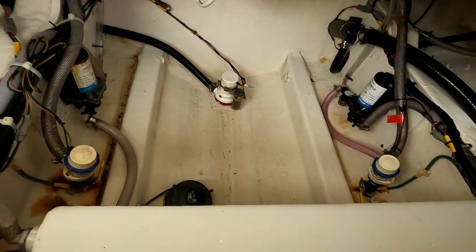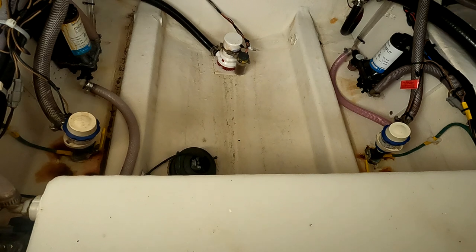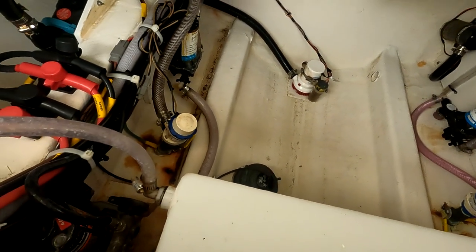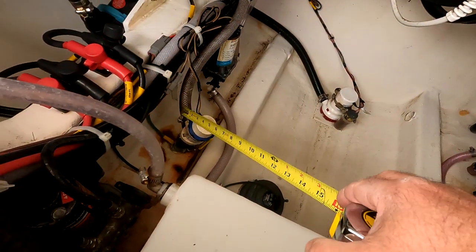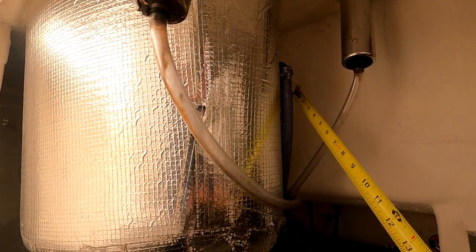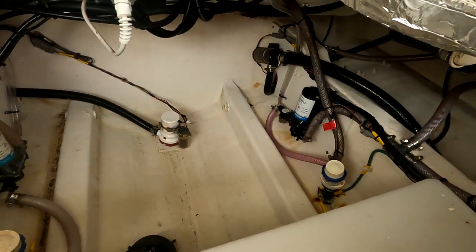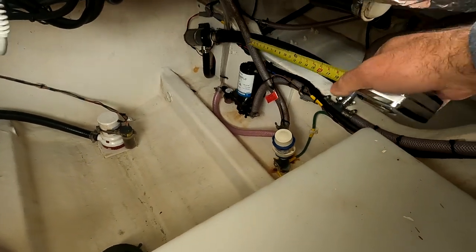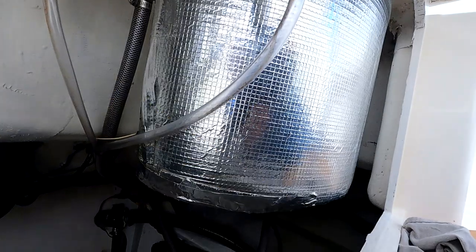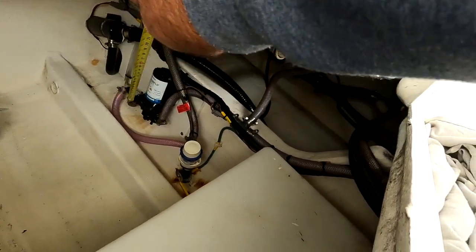We're here in the bilge of the boat and you can see down here we have two live well pumps, and that's where those intakes we saw under the hull are feeding. It's important to find out where the water goes from these pumps. On the starboard side, the only line exiting the pump feeds the starboard live well tank — that's the only thing that side does, so it'll be really easy to flush. On the port side, one line out of the top of the pump feeds the port live well tank, and there's another line exiting this pump that feeds my raw water wash-down pump.